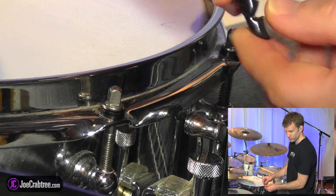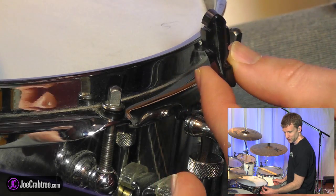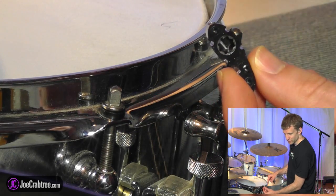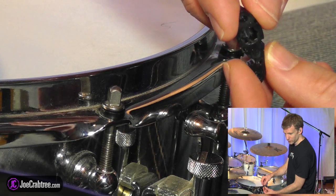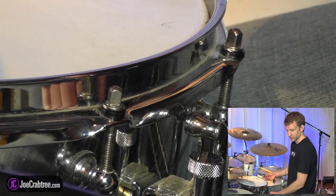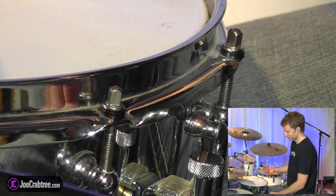This is a Tuna Fish — a single Tuna Fish lug lock. I don't know if it actually looks like a Tuna Fish or not. On the back, you'll see it's got this star-shaped hole in it, which means that it can fit over the square tension rod pretty easily. If you've got Sonor drums with the slitty tension rods, then you probably can't use this.